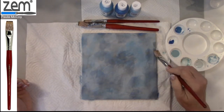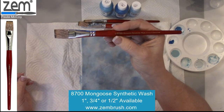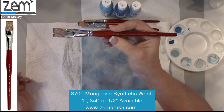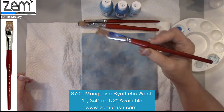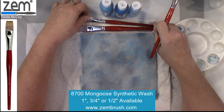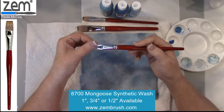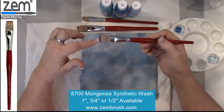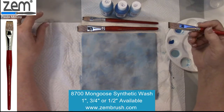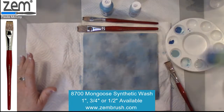Again, these are the Mongoose synthetic washes, series 8700. This is the three quarter inch — they have three sizes: one inch, half inch, and three quarter. It's a little stiffer than say a sable, but it also allows you to create some texture on the piece. You could even dry brush with this, or you could float color. Let's float some color while we're doing this.